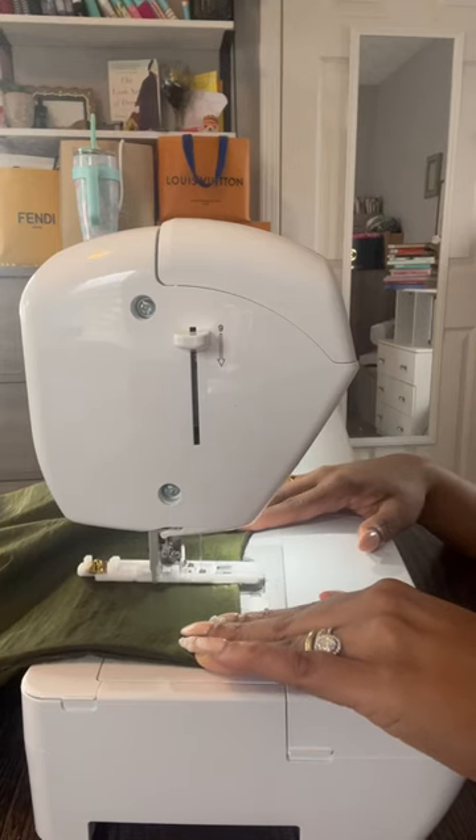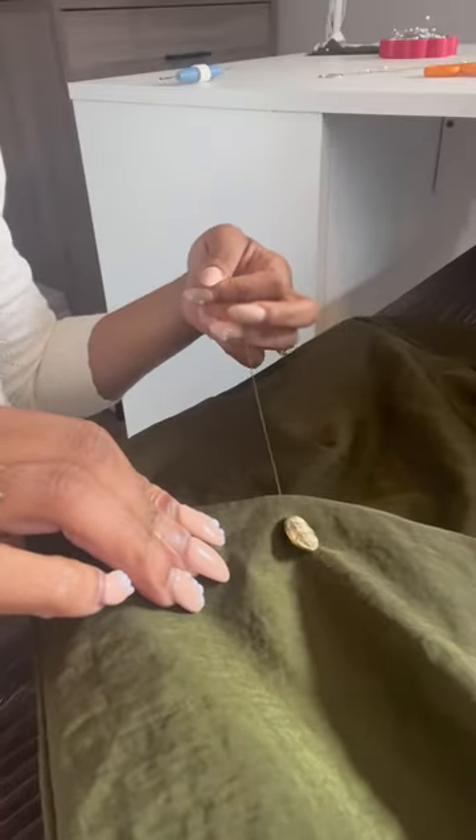Finished up the train suit today. I put in the buttonholes and sewed the buttons on the jacket. We decided no pockets on the jacket — I love the jacket.